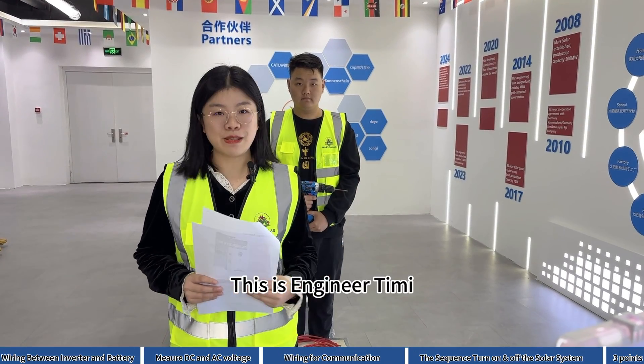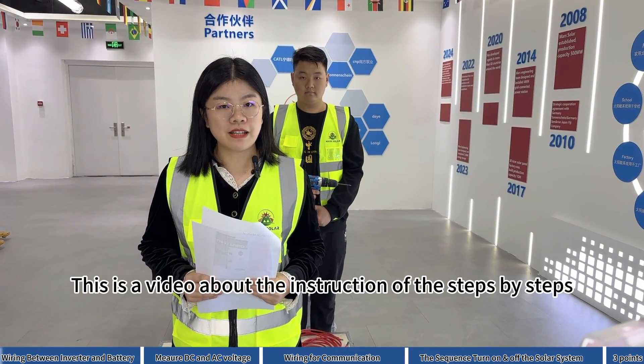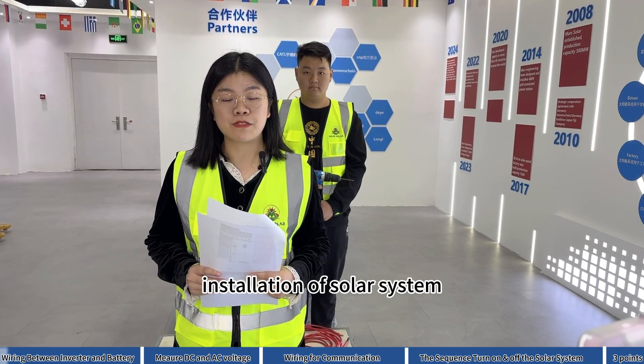Hello, this is Zoe. This is engineer Timmy. This is a video about the step-by-step installation instructions for a solar system.